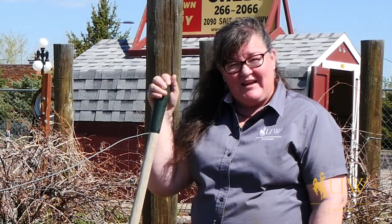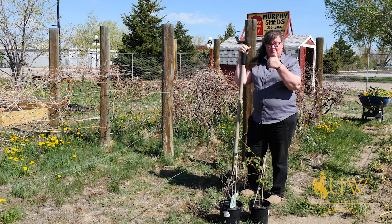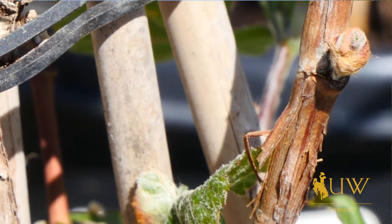Typically they would be planted early in the spring when the plants are still dormant. You do want to make sure that the buds are pointed up, because they won't root with the buds pointed down.